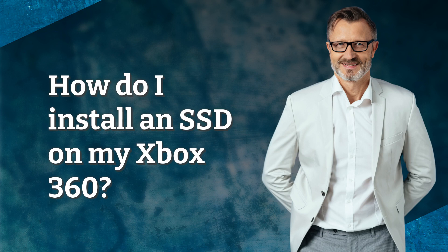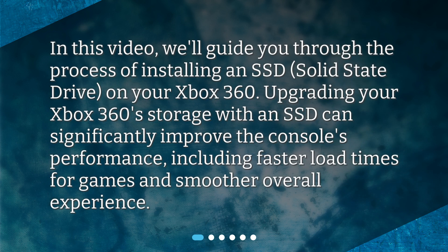How do I install an SSD on my Xbox 360? In this video, we'll guide you through the process of installing an SSD on your Xbox 360. Upgrading your Xbox 360 storage with an SSD can significantly improve the console's performance, including faster load times for games and a smoother overall experience.